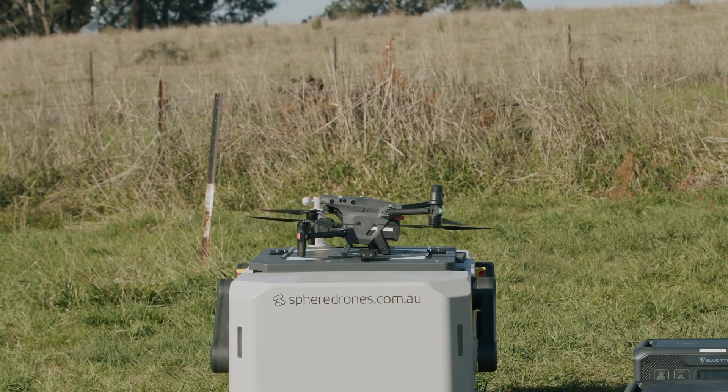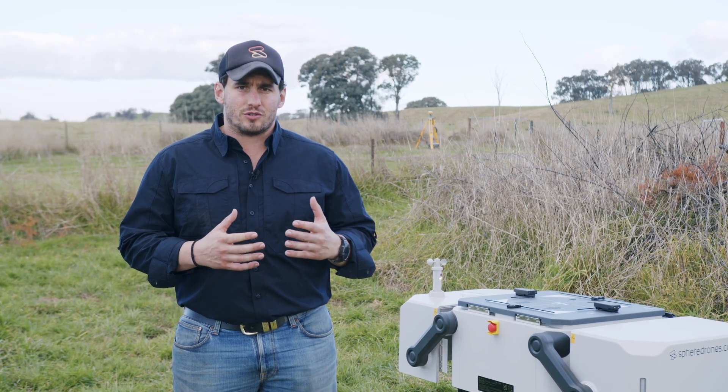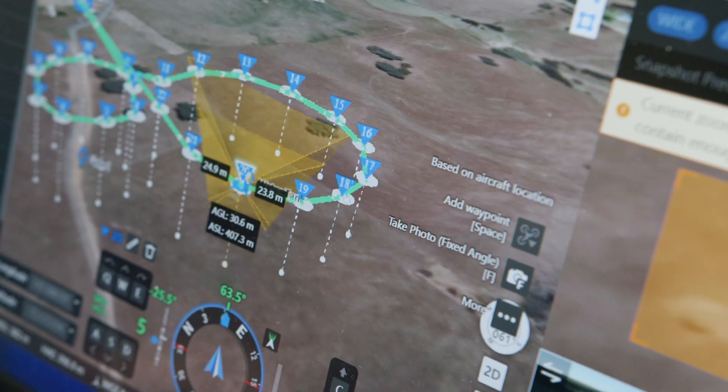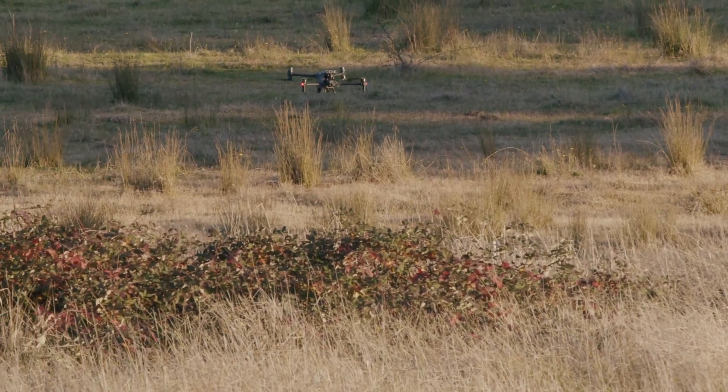Hey guys, Paris here from Sphere Drones. What I'm going to talk to you about now is how we set up a drone to fly autonomous drone missions, and in particular the Drone in a Box that we've got next to us. The biggest part around automated missions is making sure that your compliance is really fixated on the area that you're operating.